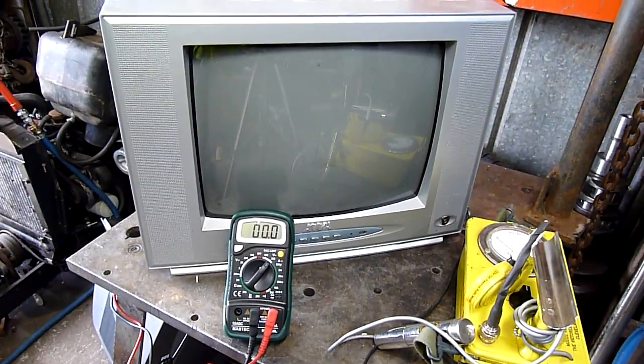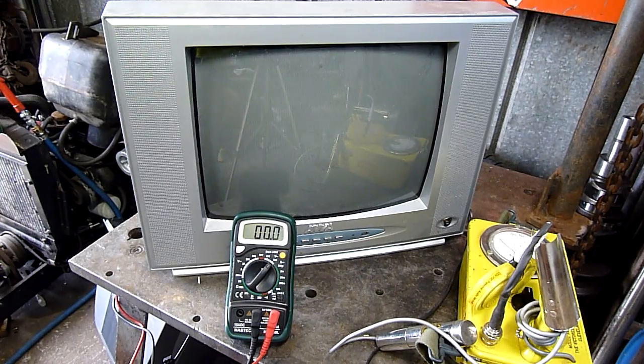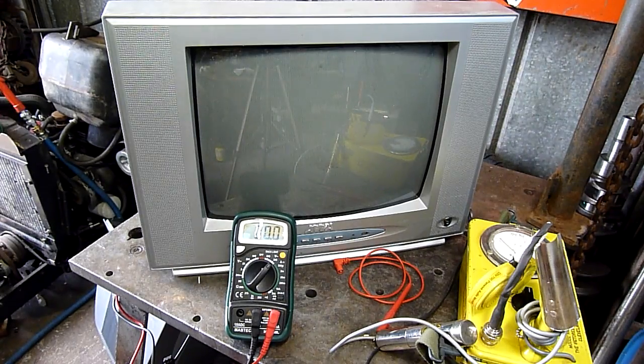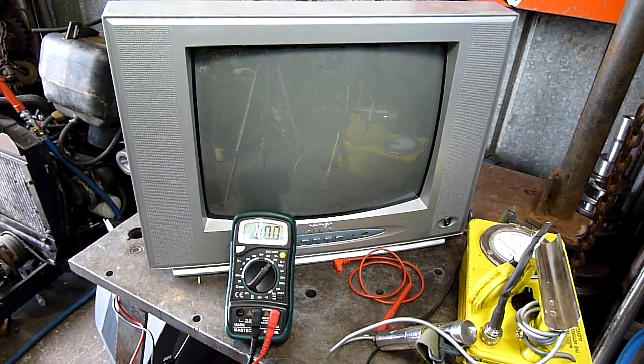G'day folks. I've had a bunch of people ask me what happens when you overvolt the heaters on a CRT while it's working. So in the interest of science I've taken this serviceable but obsolete Chinese television, AWA branded, and I'm pretty sure you'll find the same thing with a million different brands on it. I've disconnected the heaters and connected them straight to an isolating transformer and a variac, and I'm going to bring up the voltage gradually.